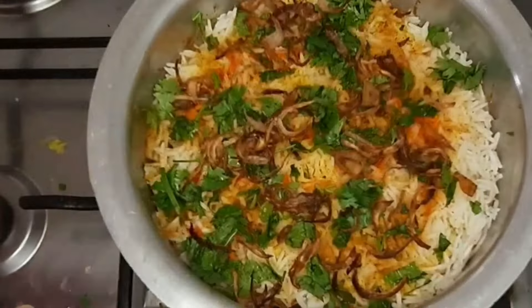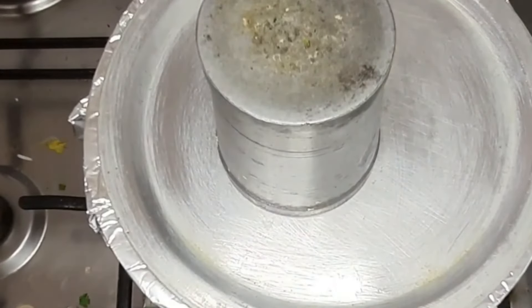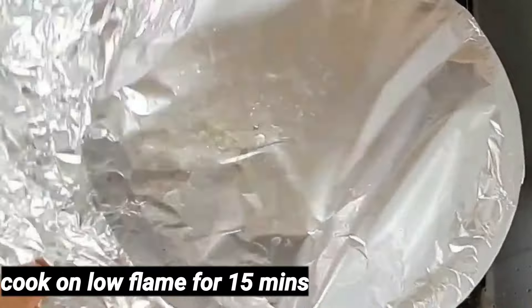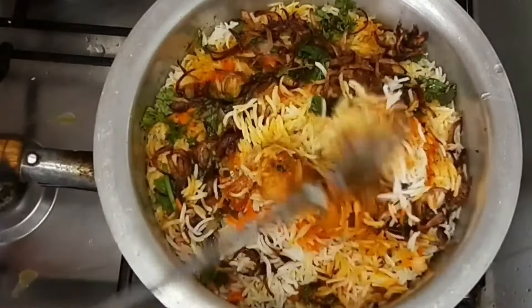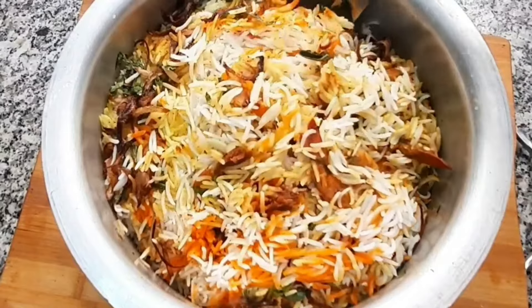We will seal it in aluminum foil and put it on a plate. We will cook it on low flame. We will cook it for 15 minutes. We will serve the rice. I will make it in 20 minutes.